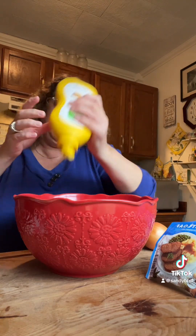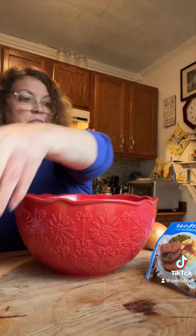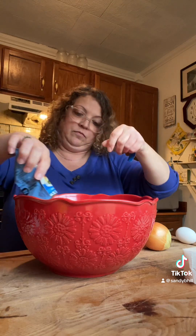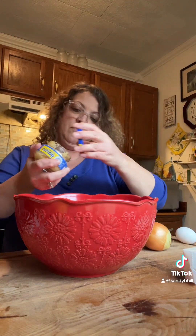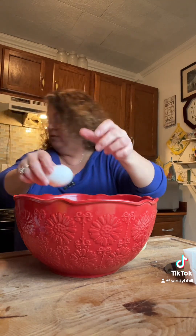I'm gonna put a little bit of mustard — yellow mustard — and a meatloaf packet. I'm gonna put some minced garlic, and I'm going to do one egg.